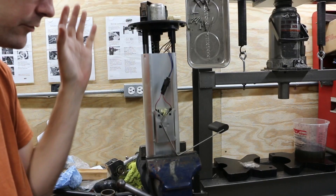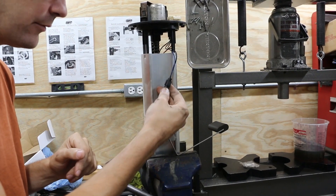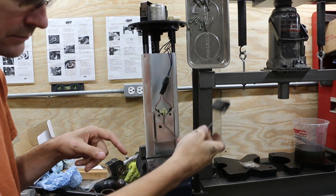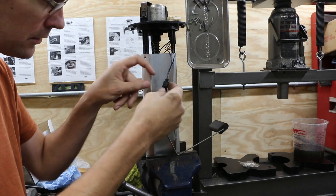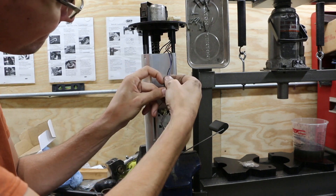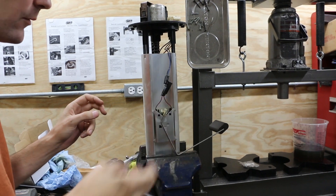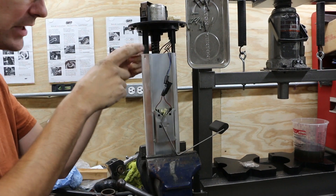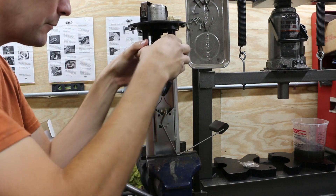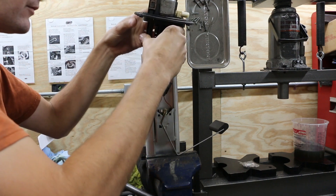Here's our fuel module out of the hull of the machine. We've got wires here for the sending unit. We can pop this out and disconnect that, just so that we don't accidentally rip these little delicate wires off. We're going to pinch each of these three plastic things inward so that we can remove that.